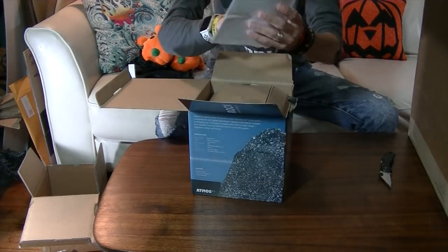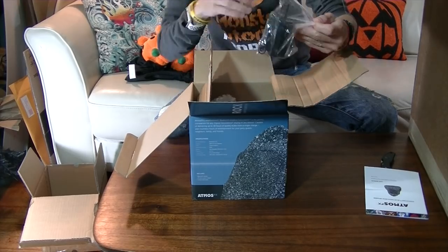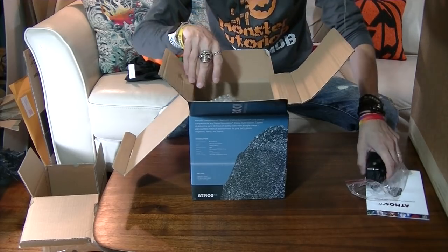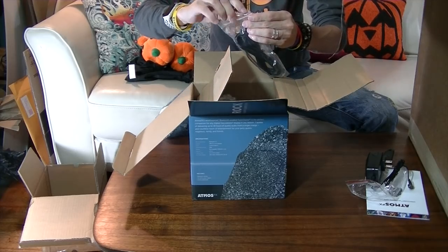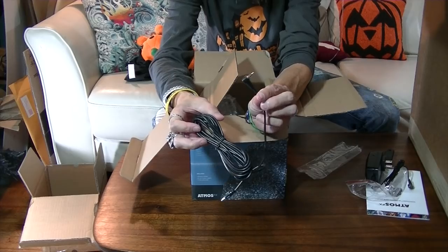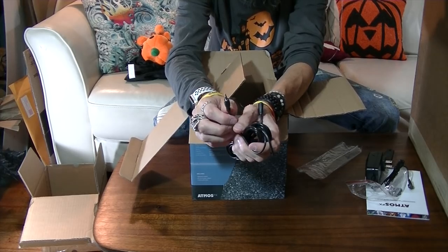It comes with a manual. Let's see what's in here. There is a power supply — looks like your standard power supply. There's more: there is an audio cable if you don't want to do it wireless using the Bluetooth feature. This end goes on the speaker and this end goes to the output of your sound, in this case the projector.